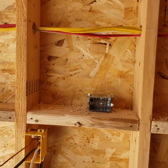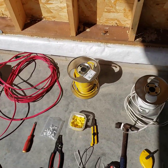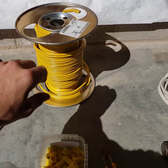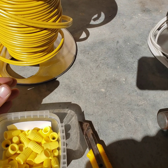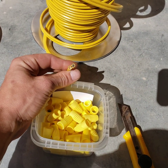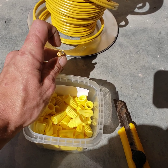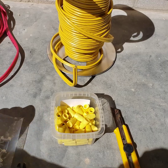When I was running all my wiring, I wanted to do all 20 amp circuits. What you want to run is yellow 12-gauge wire — this is a 12-2, it has a neutral, a hot, and a ground. This wire is acceptable for 20 amps on a 20 amp breaker.